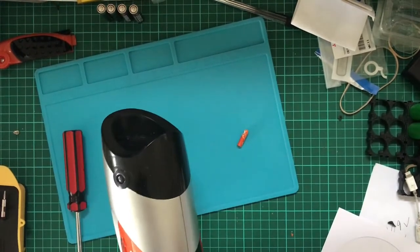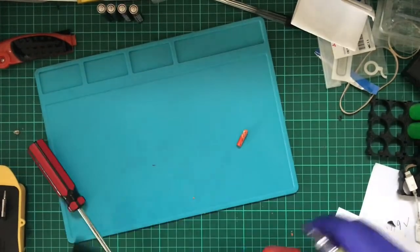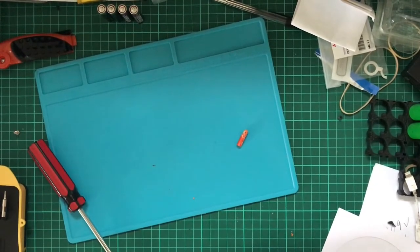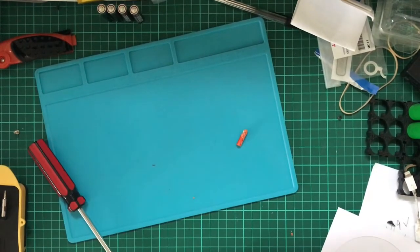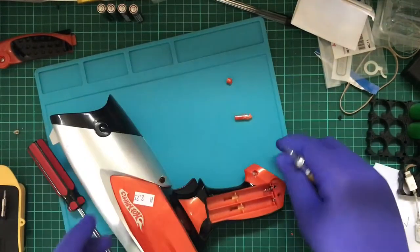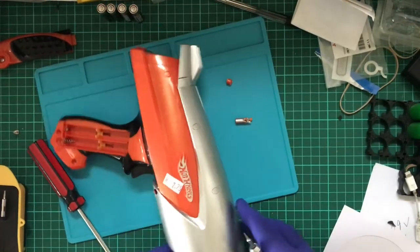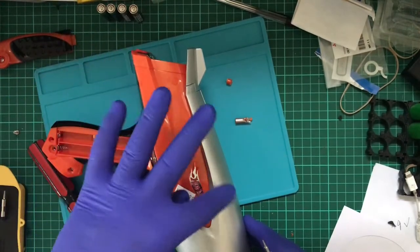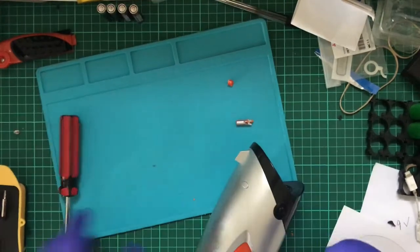I'm going to have to do this one off camera for a bit - I don't want to break the handle. That one came out a little easier. So how many are there? One, two, three, four, five, six, seven, eight, nine, and ten. This is going to be a while.